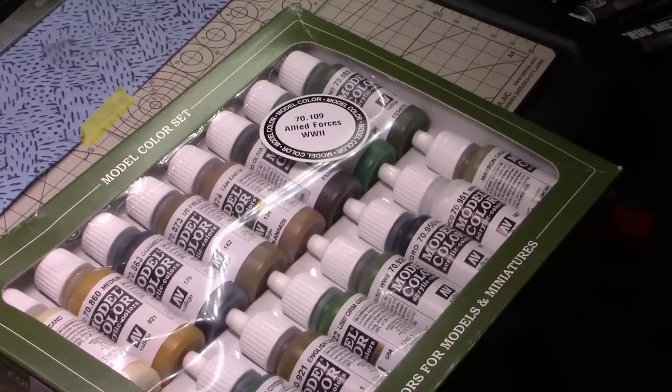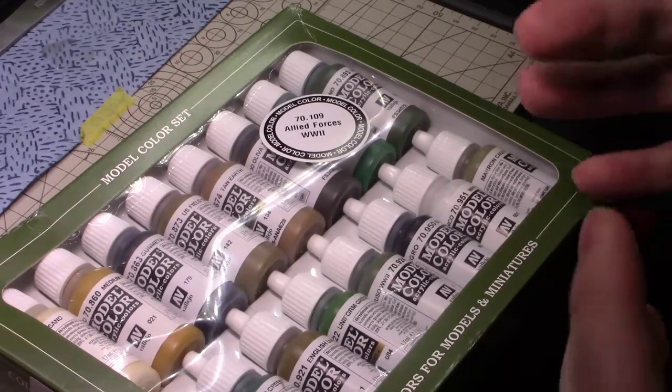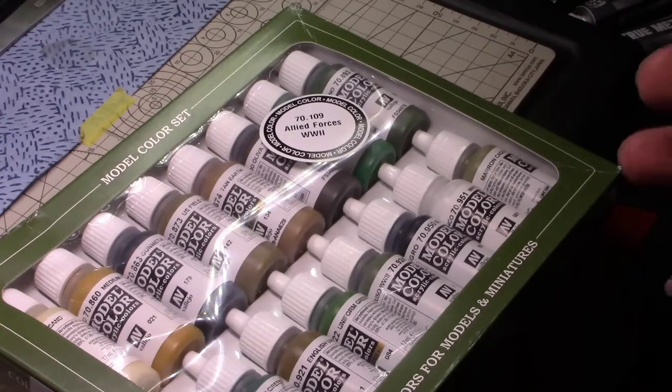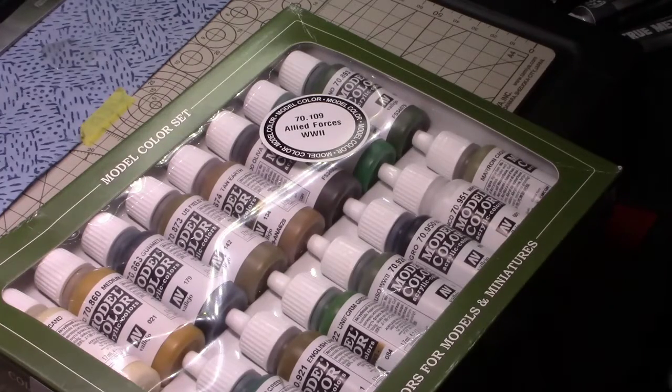I don't have a lot of Vallejo paint — I normally use pot paints that are in pots. But I do enjoy the Vallejo surface primers. I know a lot of people don't like them, but if you give them adequate time to cure — like three days is a long time to wait to start your model — but after three days it really hardens up and you can work with it. With me I don't have that problem, I can wait. I'll just work on another project.